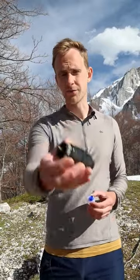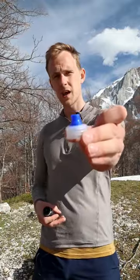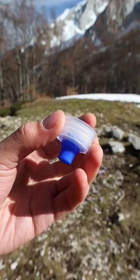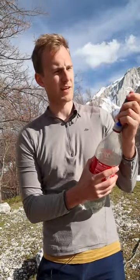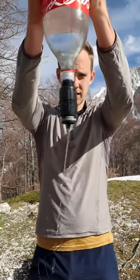If you have a Sawyer water filter, you can replace the large syringe that comes with it with a small sports cap that comes from any typical bottle of water. Screw it on a water bottle with clean water inside, press it against the clean end of the water filter, turn it upside down and press as hard as you can. It doesn't work as well as the syringe, but it gets most of the bad stuff out and it weighs much much less.